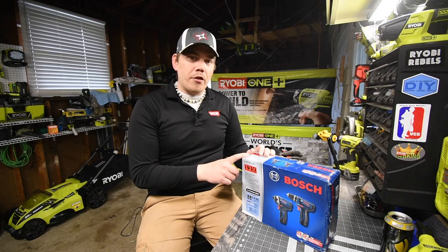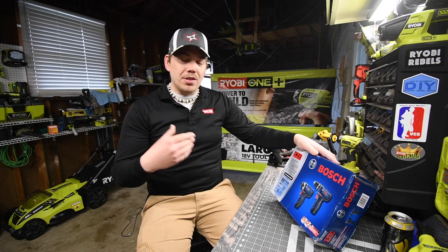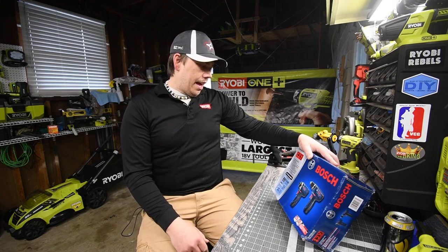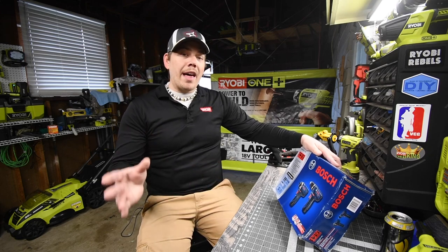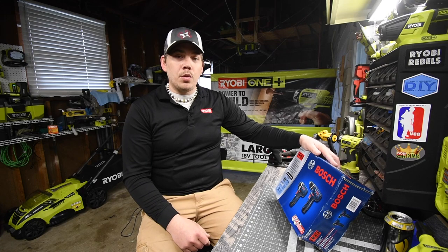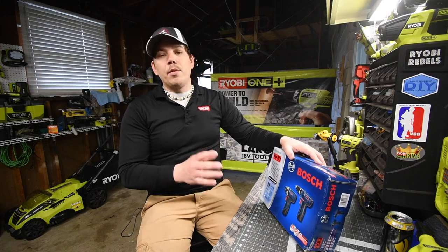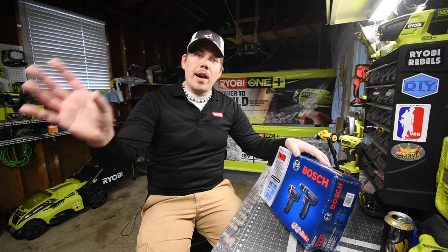This is on sale for $130 at Lowe's. It doesn't say brushless on them, so I'm going to assume they're brushed tools. The model number for the kit is CLPK22-120. Let's unbox these, see what these look like, see how these perform, and in the future these are going to verse the other brands that I have.